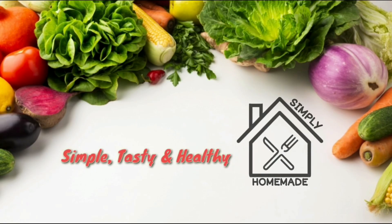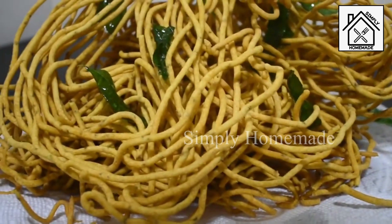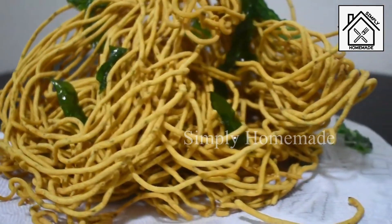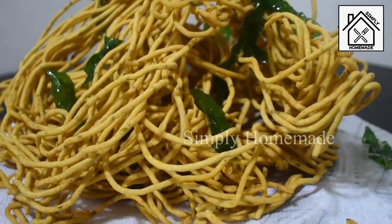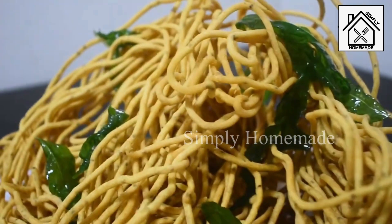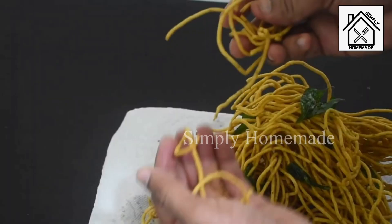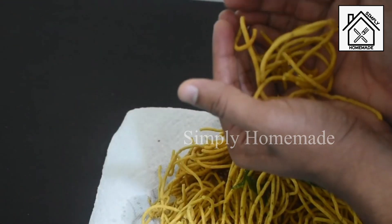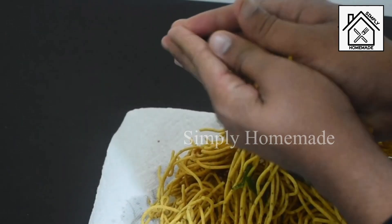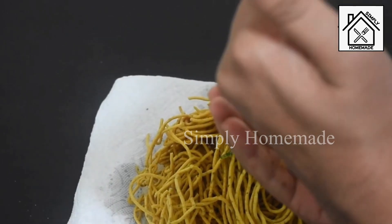Hi friends, welcome to Simply Homemade! Today I'm going to share a sev recipe — a crispy deep-fried Indian snack made with gram flour. It is also known as ompodi in Tamil and carapusa in Telugu. It is a popular evening tea-time snack and can also be added to mixture. This recipe includes a few tips and tricks to make them crunchy and store them for a long time.